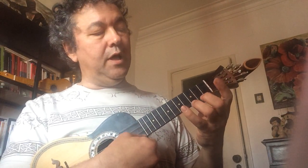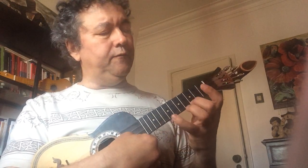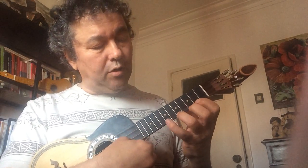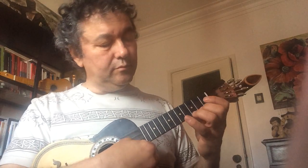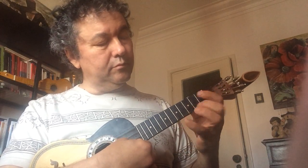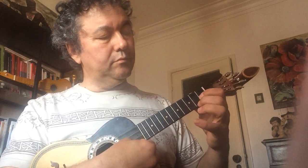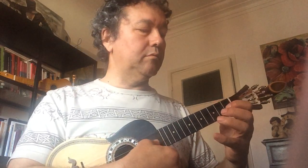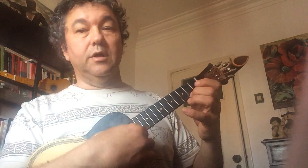Sol, Fa, Mi, Fa, Sol, La, Sol, Si, Fa. Fa, Mi, Ré, Mi, Fa, Sol, La, Sol, Mi. Part B. E agora com nomes de notas: Mi,